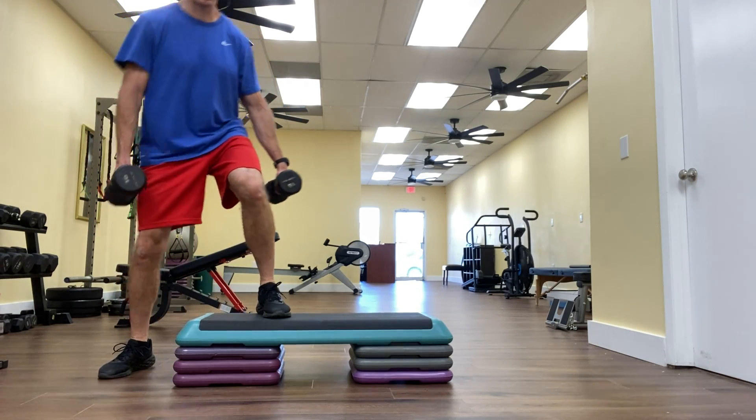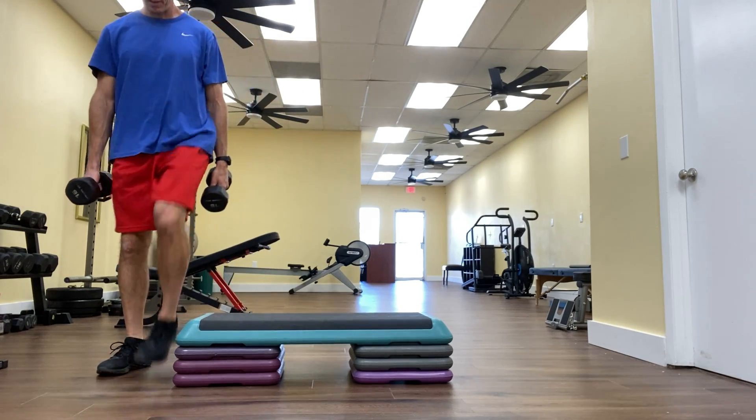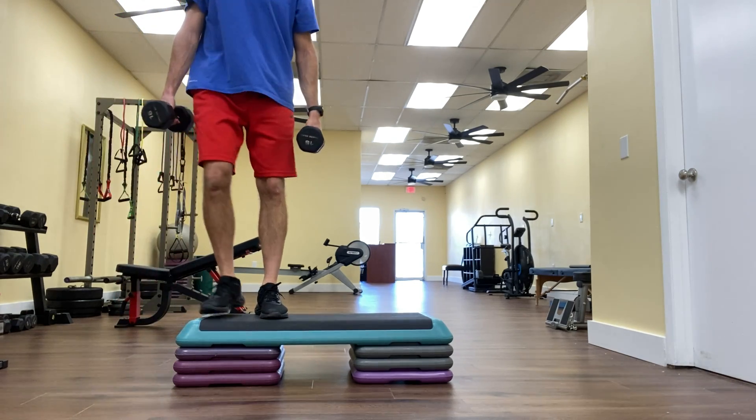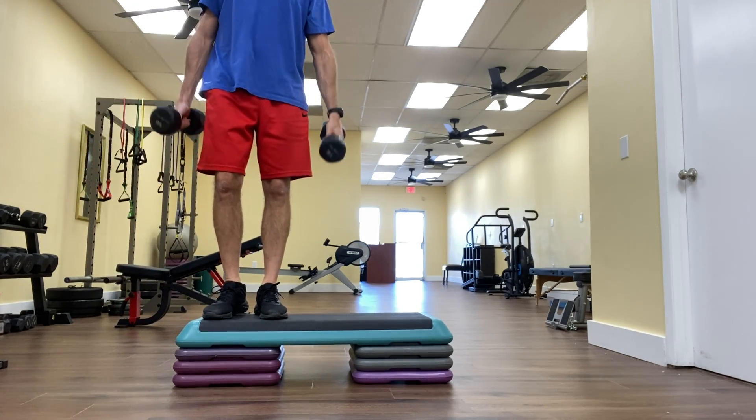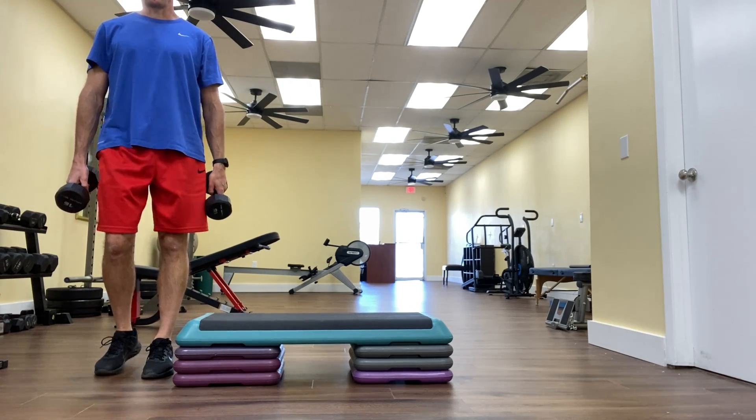I'm just going to step on from the side. Left up first, right follows, curl, then right down first, left follows. Left up first, curl, right down first, left follows. Of course I would do the same amount of reps on the opposite side.